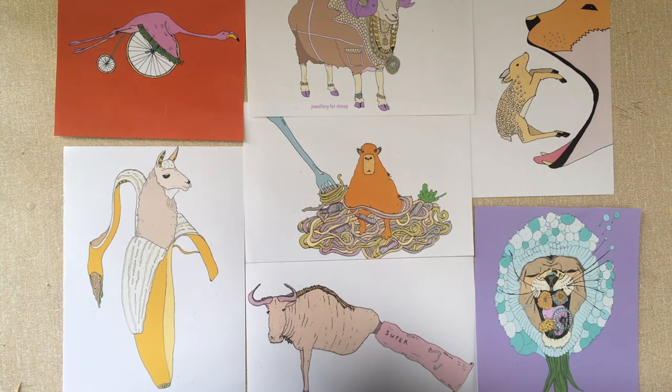Here are a few examples of some of the things that I've drawn. We have a flamingo on a bike, a llama inside a banana, a ram with lots of bling on it, a capybara — you know, those large rodents from South America — inside a carbonara, a gnu inside some glue, a yawning fawn, and a dandelion.